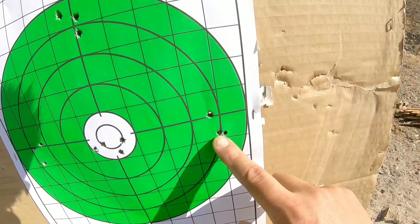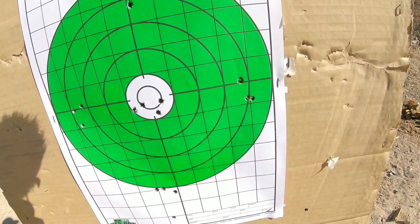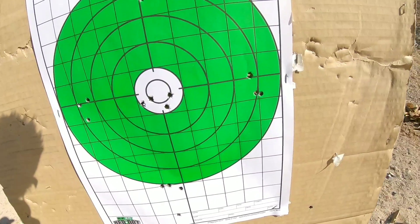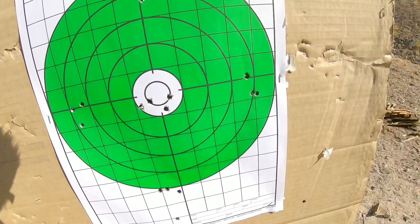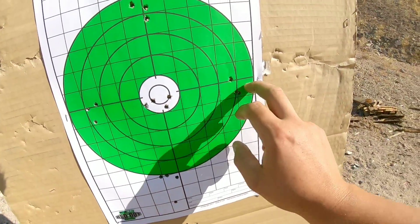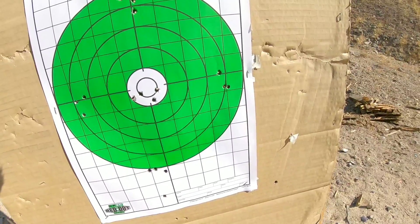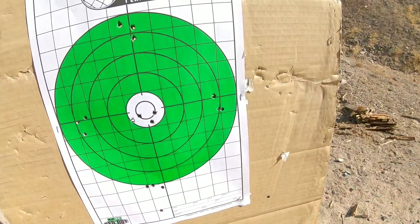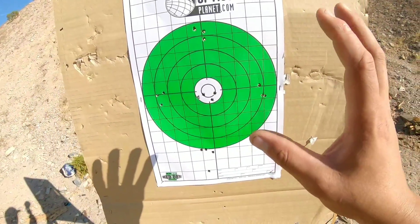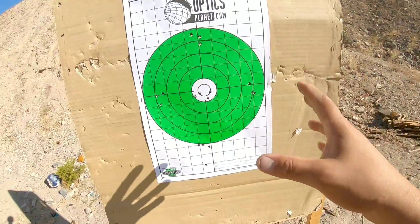The last shots of the groups were 42.5 grains, so there is definitely something going on between 42 and 42.5 as a node. Now that I have some fire-formed cases I should be able to accurately see what my max case overall length is, as well as probably tighten up the groups. We're going to play around with a powder charge around 42 to 42.5 and play around with the seating depth of the bullet. Seeing the targets as is, not even breaking the barrel in, this thing is going to be a shooter — I can already tell.